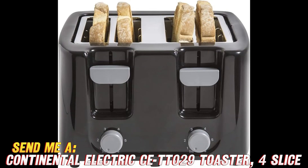First off, the slots are extra wide, which is awesome for those times you want to toast up bagels, thicker sliced bread, English muffins, whatever you like.